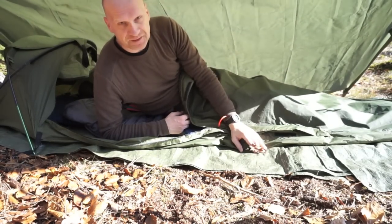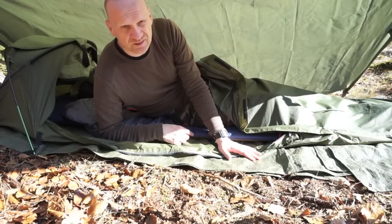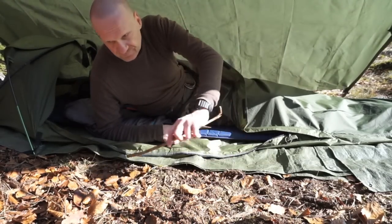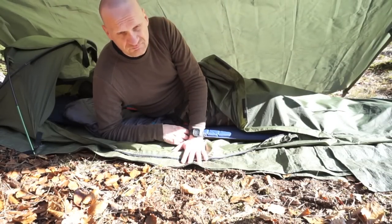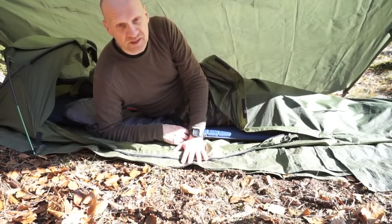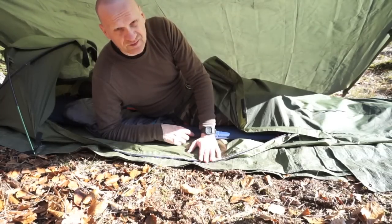Der Ausstieg geht genau andersrum. Er macht wirklich einen sehr robusten Eindruck - das ist einmal 50 Denier Nylon und das andere ist 17 Denier Nylon. Der Boden ist etwas dicker, soll er ja auch sein. Ich habe dennoch eine einfache Baumarktplane drunter gelegt, weil man weiß nie, was doch durchstechen kann. Was ich beim Testschlafen gemerkt habe: das Ding wird richtig warm, man braucht also keinen Defense 4 von Carinthia, sondern es reicht ein etwas dünnerer Schlafsack.